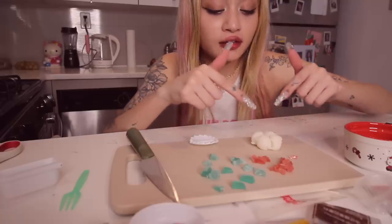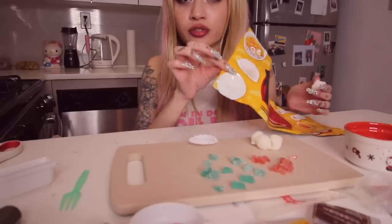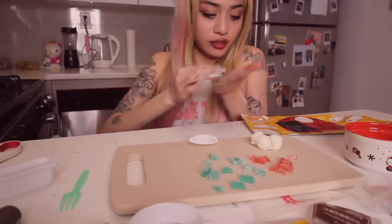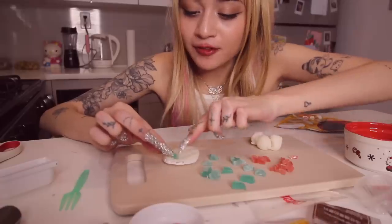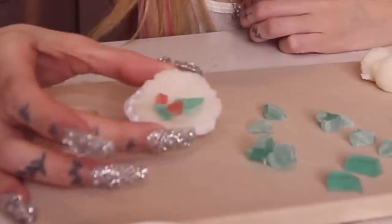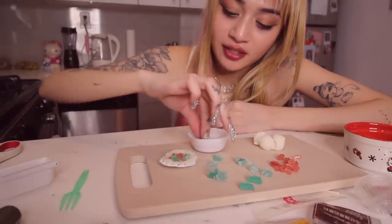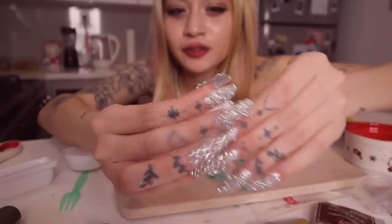It said divide the dough into quarters. And I thought quarter... Okay, it says to use this little circle. I cut it out. It's cute, right? Flatten it to match this. Okay, so in the thing, put like a few. I'm gonna put two of each in there. Then the little sprinkles in there. I actually think this is gonna taste really good. And then we literally just fold it in half.